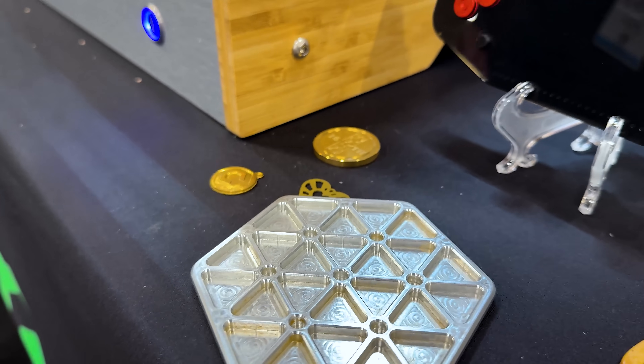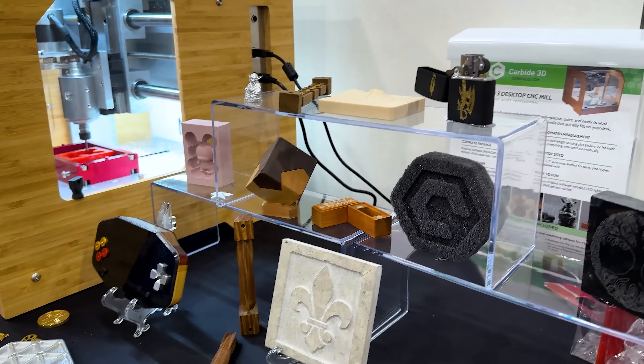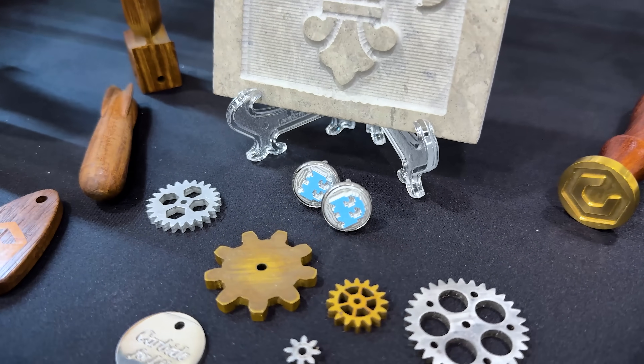You can cut aluminum — all the stuff here has been made on this Nomad. All the same things apply; in some cases you're just going to have to cut a little slower when it comes to aluminum.